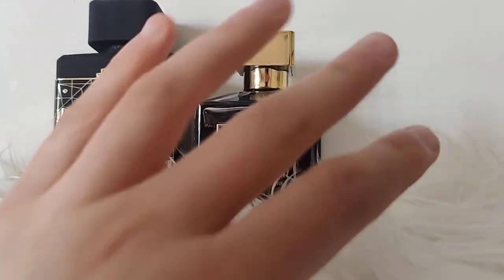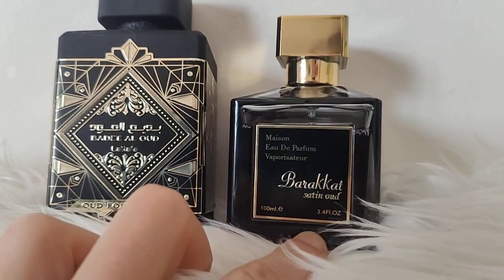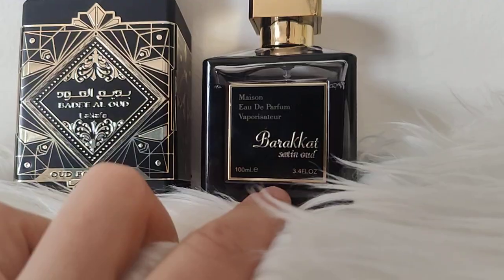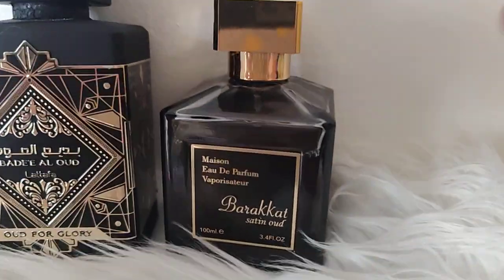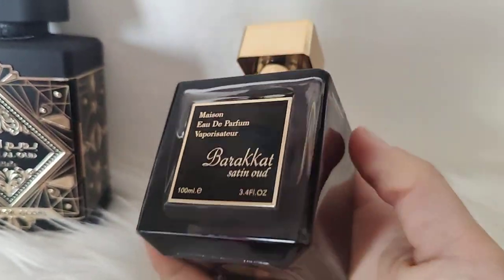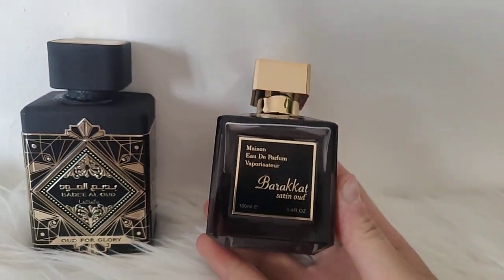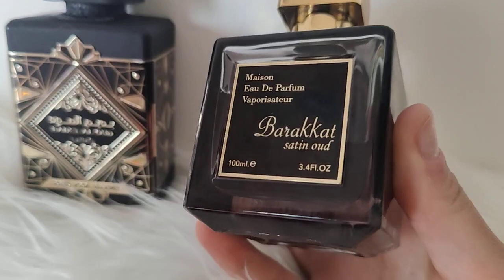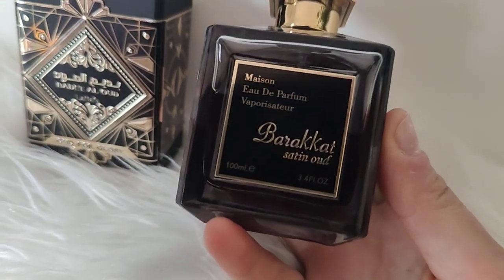Recently, not long ago, I got introduced to this Barakkat. This one is duping those expensive MFK perfumes — the ones where the bottles look nearly the same. I didn't pay a lot for this bottle and I'm so happy that I tried it, like super happy. Every time I wear this perfume I feel like I'm wearing something unique and exceptional.